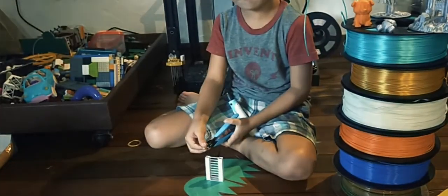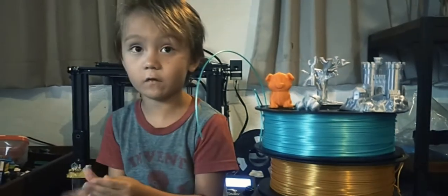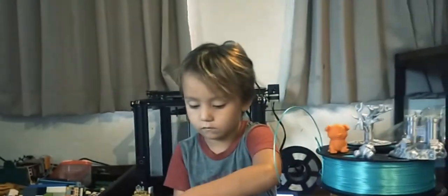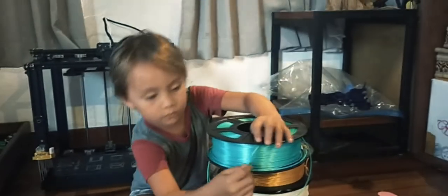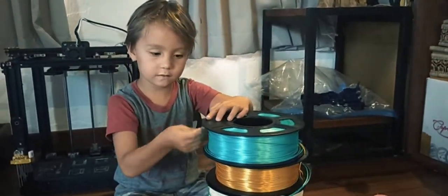And bowls. But if it was just PLA by itself, if it would die, it would be food safe — you could just eat it. I'm putting this back in so it doesn't mess up and tangle. Otherwise we have a huge problem.